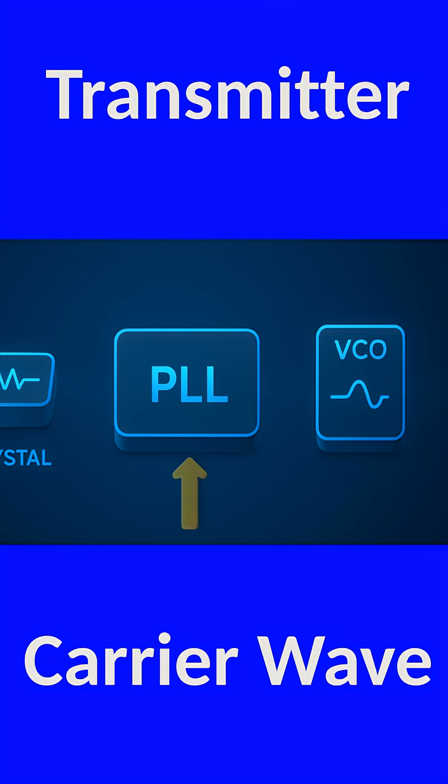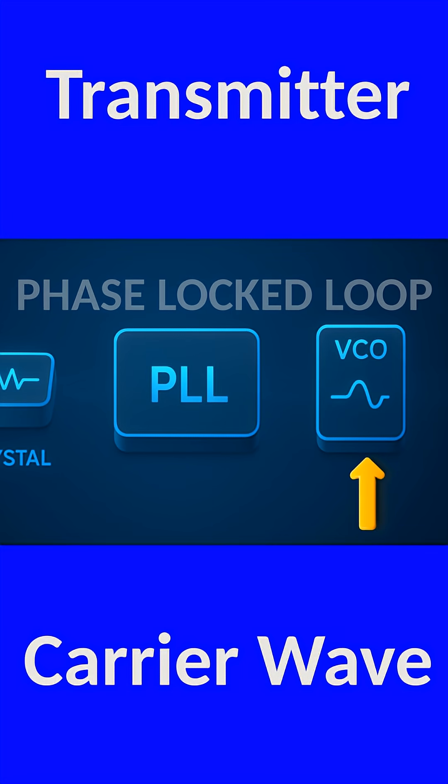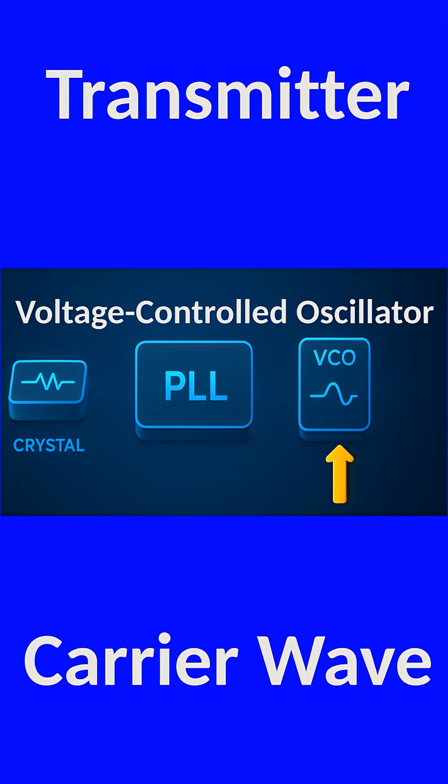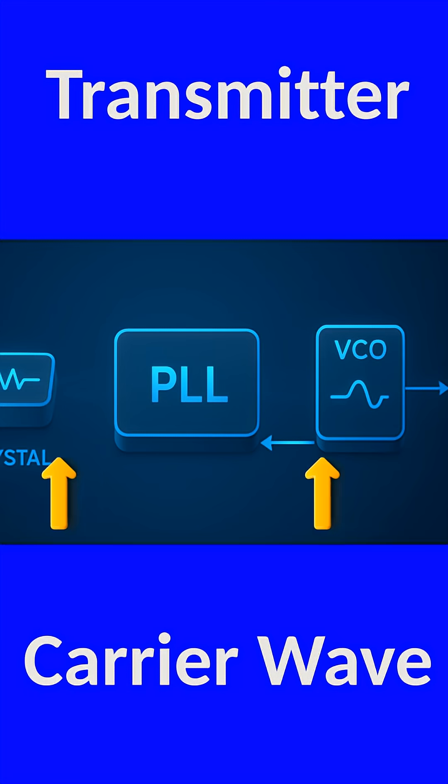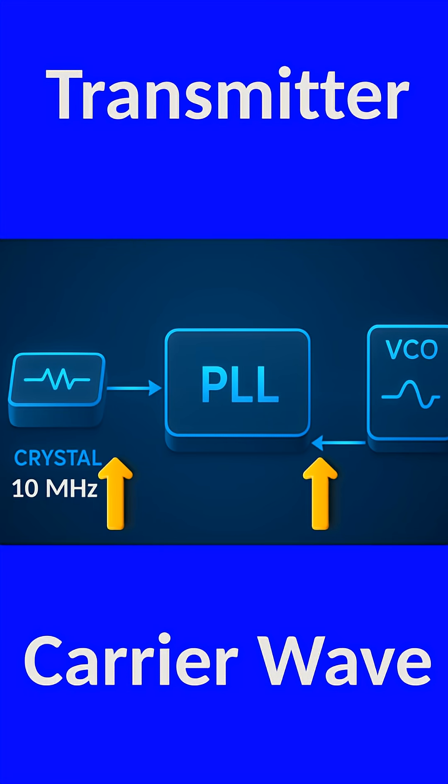The PLL, or phase-locked loop, takes the radio's VCO — or voltage-controlled oscillator — which can generate any frequency in the FM band, and constantly compares its output, after dividing it down, to that steady 10 MHz reference.